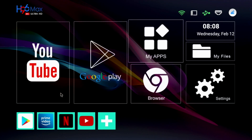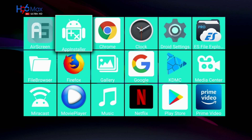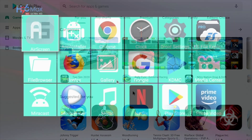Now let's have a look at the complete system apps. Here are all the apps available on this box as standard. I have not installed anything yet and you do have quite a few apps to get you started including Miracast, AirScreen, Netflix, YouTube, Amazon Prime Video and of course the full version of the Google Play Store.